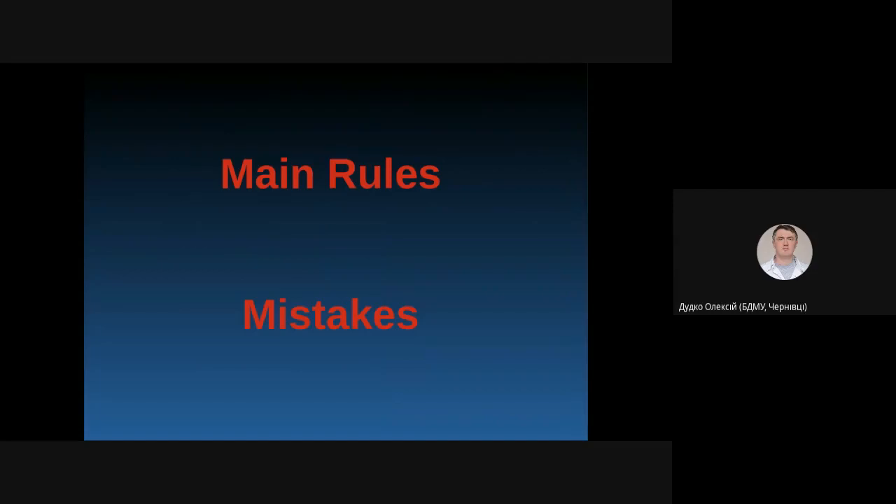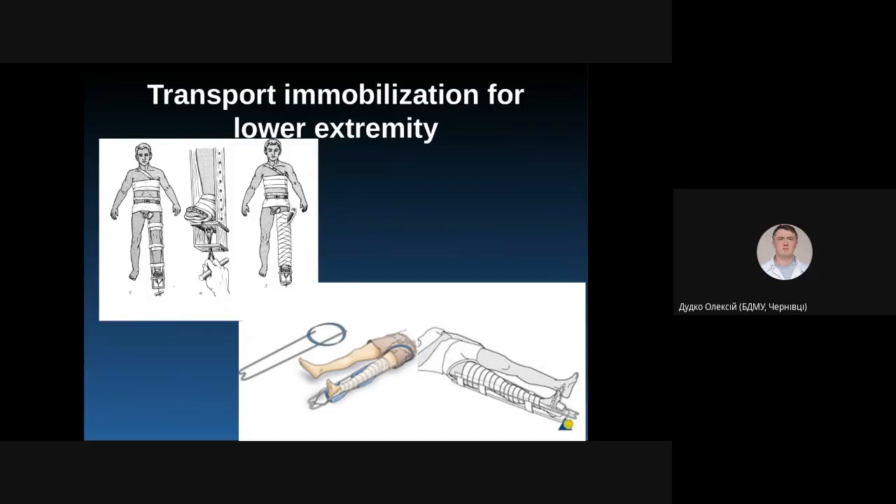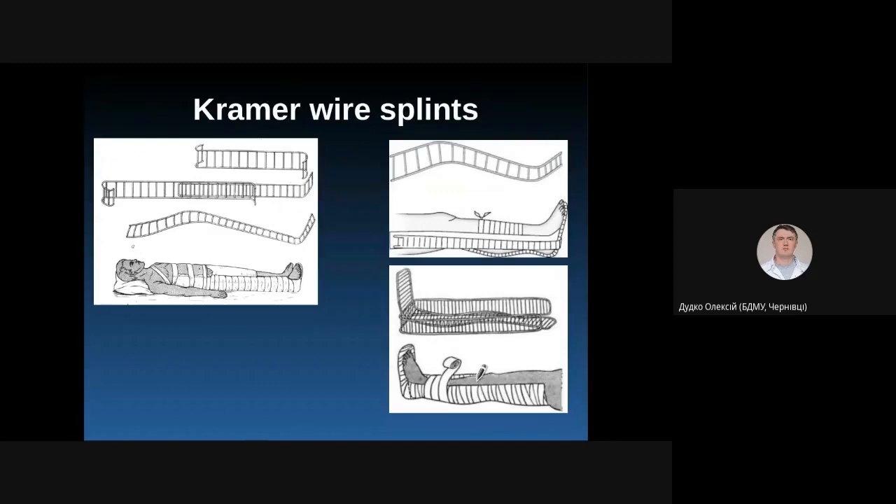Another important rule is that you must always immobilize the two nearest joints. For a forearm fracture, the wrist joint and elbow joint should be immobilized. For humeral fractures, it is also recommended to fix the wrist joint. For femur fractures, immobilize the hip joint, knee joint, and ankle joint. For tibia fractures, the knee joint and ankle joint should be immobilized.